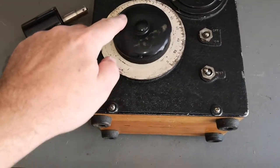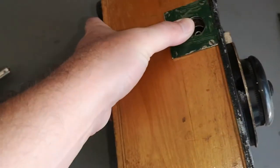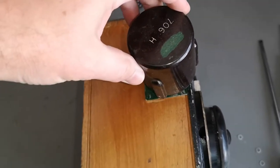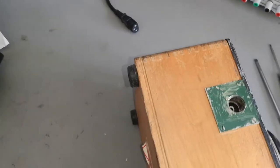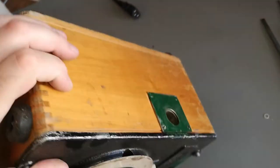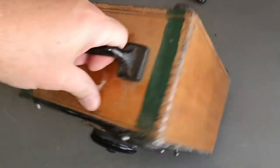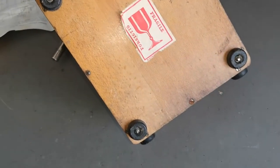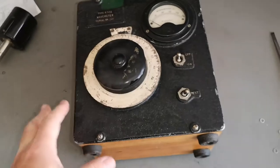Let's look at the unit. I don't see any connectors for anything other than this - this is where the magic coil goes. There's no connectors anywhere, so it's battery operated. It is definitely heavy and it looks like you're supposed to open it from the front. Let's try and open it - there are definitely some loose items in here.